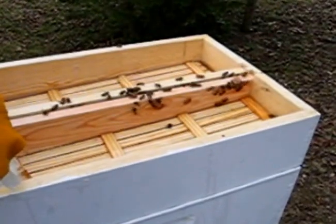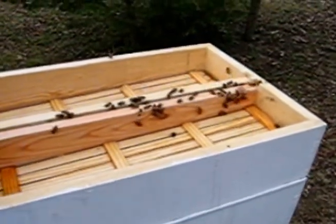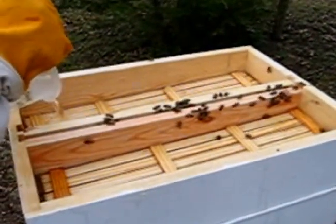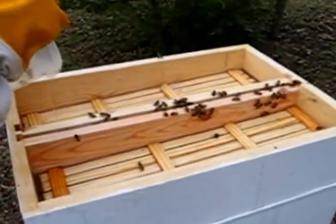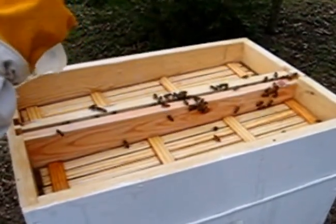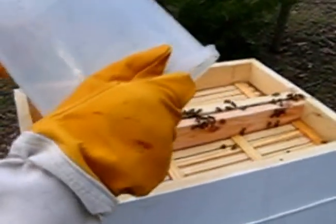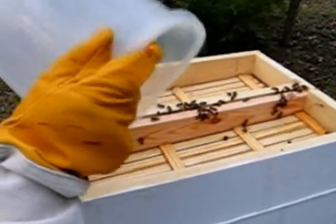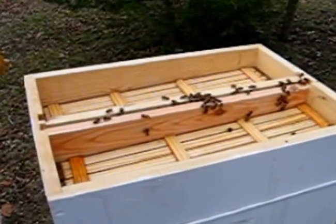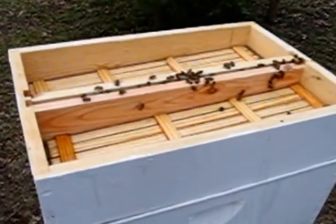The bees are really quite docile. They can sting if you mash them, but they'd rather not because they know it's the end of their life. Apparently they know by instinct that a sting is going to do them in. So far we've not gotten a single sting since we put these bees in here.